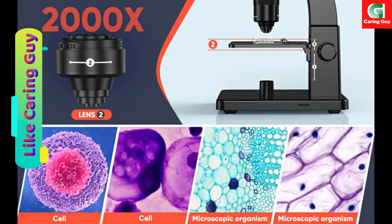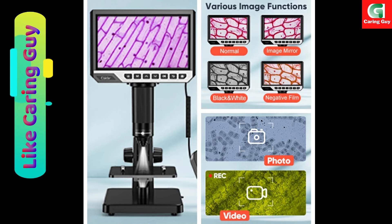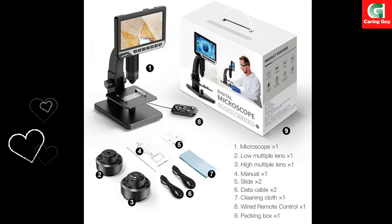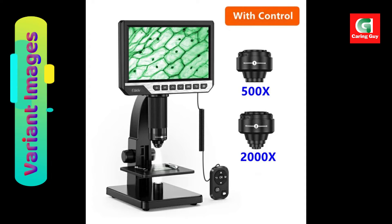The microscope can capture images with a resolution of 4032x3024p and record videos at 1920x1080p. Users can save the images and videos obtained during the observation process to a micro card, and conveniently output them for further analysis or documentation.